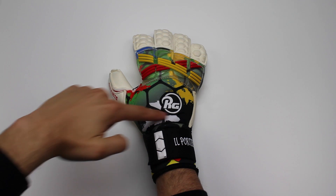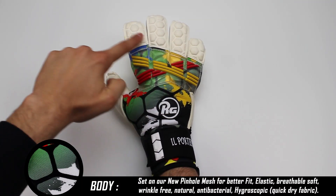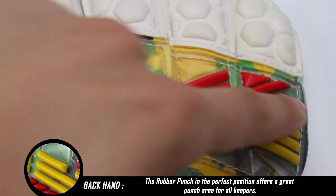Il dorso è formato in questa zona da morbido mesh traspirante, mentre nella parte superiore da soffice lattice spesso 4 mm posizionato appositamente per dare un'ulteriore protezione alle dita. Queste placche in gel nella zona delle nocchie garantiscono delle respinte di pugno sicure.